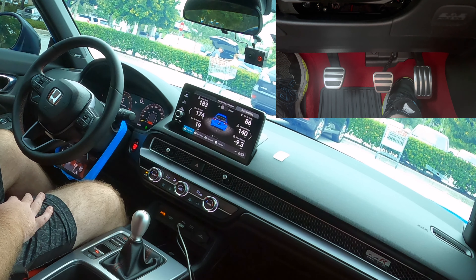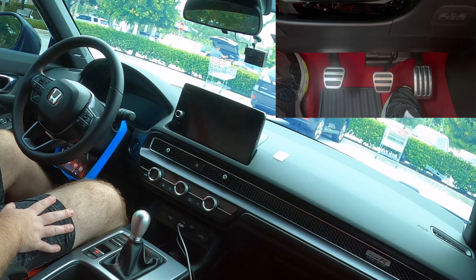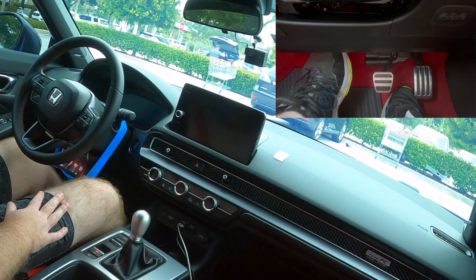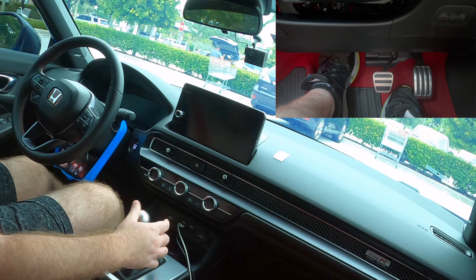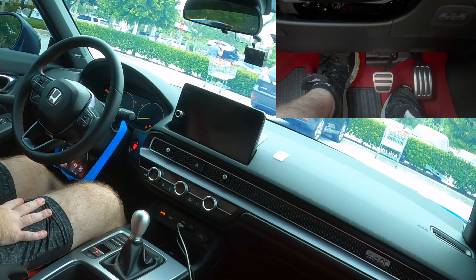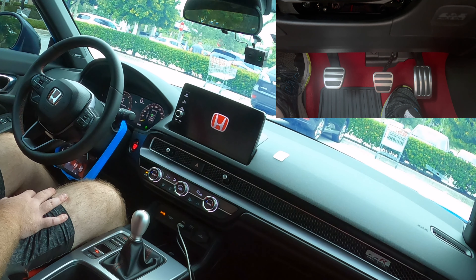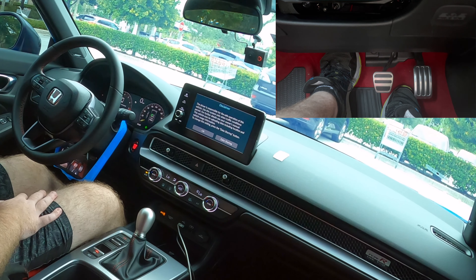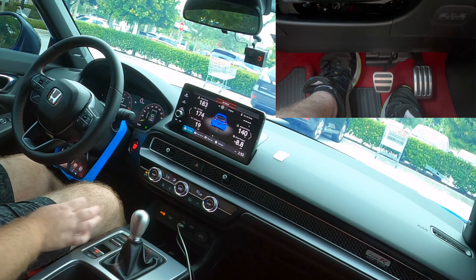Driving a manual is actually pretty easy. I'm going to start with the car off. In order to start it, you have to press the clutch in. I always like to make sure it's in neutral — you can wiggle it back and forth, and if it goes left and right, it's in neutral. Then you just press the start button. Now because it's in neutral, you can let go of the clutch and it's not going to engage. If it was in gear and you let go of the clutch, the car is going to try and move, so never release your brake or your clutch unless you're in neutral.